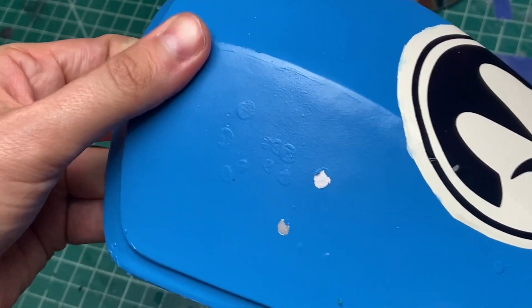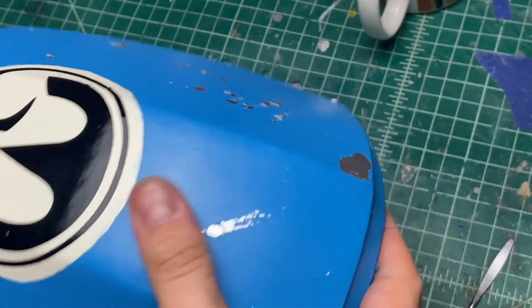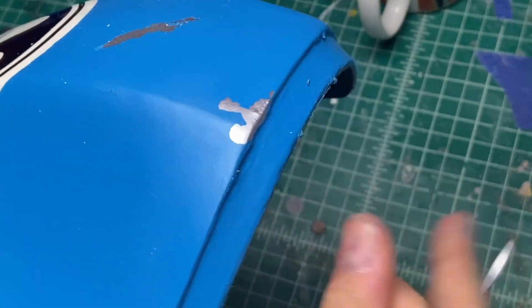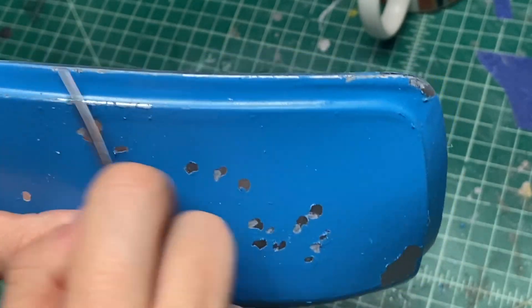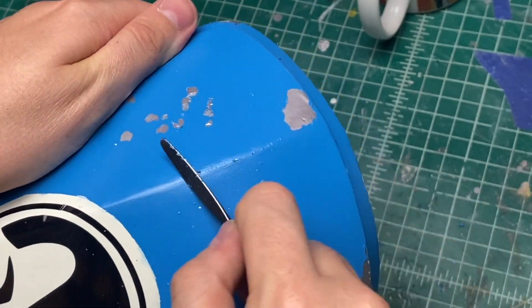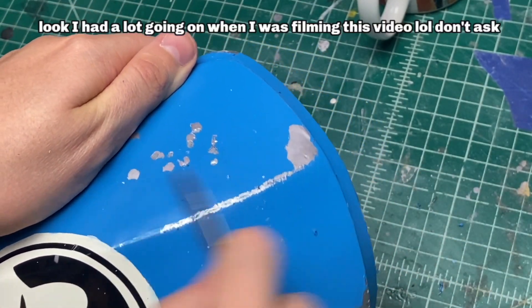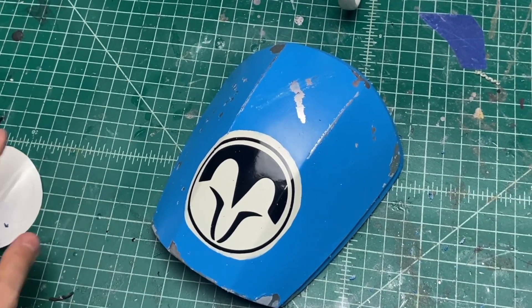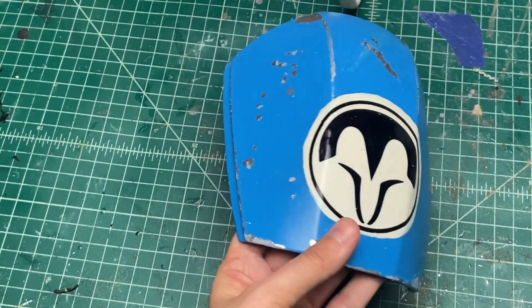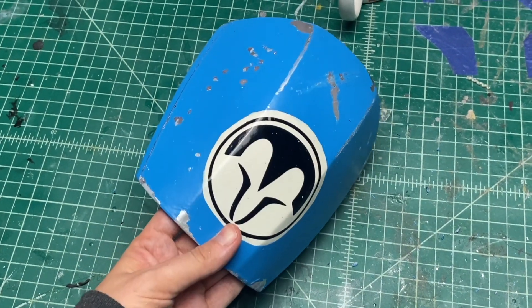To remove the masking, all you have to do is run your fingertips or nails over all the spots where you dabbed on your latex medium, and it's going to reveal this really cool chipping effect on your armor. If you're having trouble getting the medium off with just your fingers, you can use a metal spatula or a butter knife. I try to avoid using sandpaper to remove it because with Montana Gold paints, they tend to scuff whenever you take sandpaper to them at this phase.